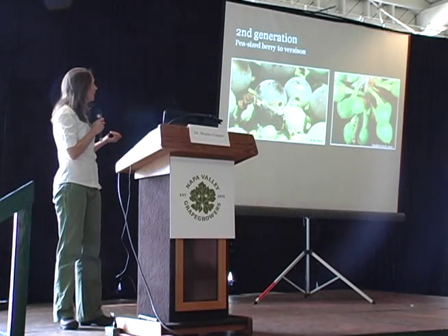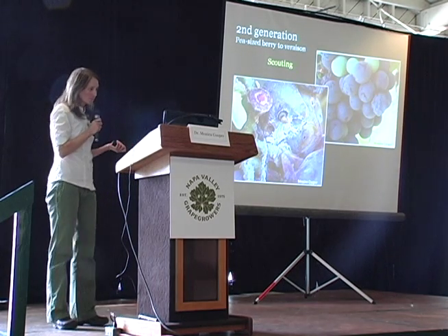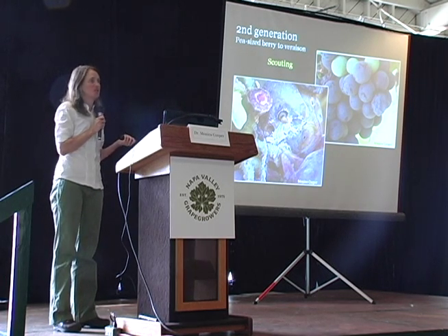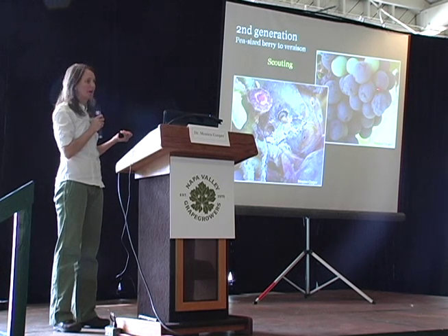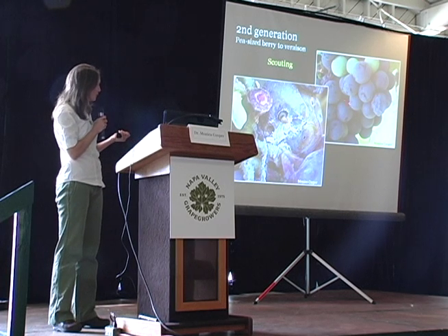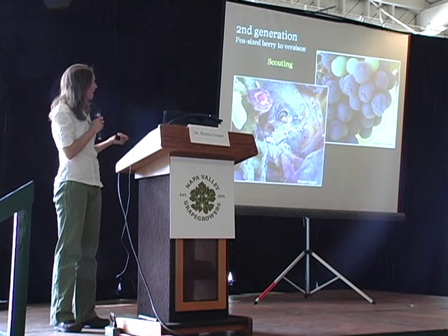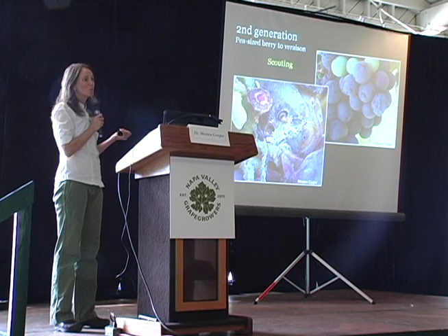The second generation runs from pea-sized berry to veraison. Later in the second generation, around veraison, you start seeing wrinkle berries. This year we had wrinkle berries for other reasons, but we also had some from the moth. You also see this sort of uneven ripening — that larva started feeding on the berry pre-veraison.